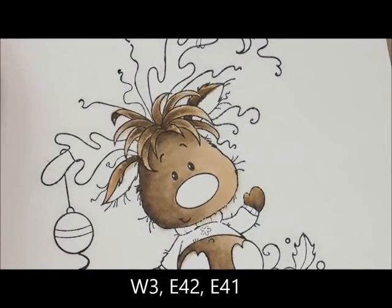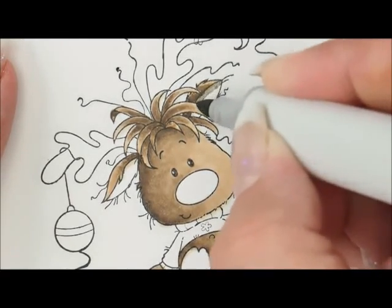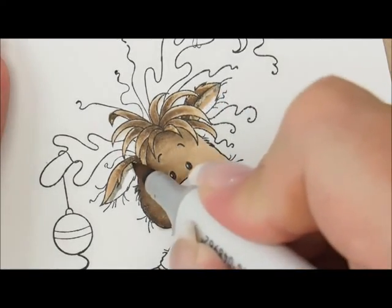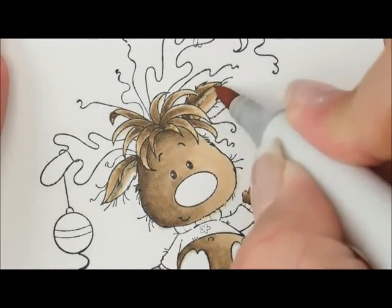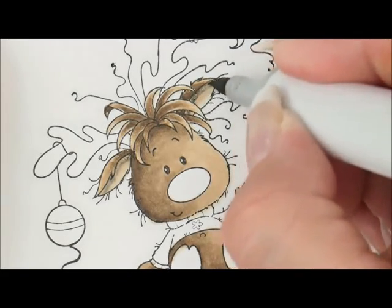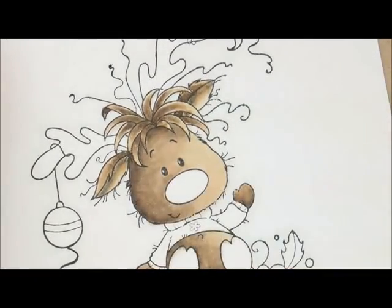For the inside of his ears we're going to use W3, E42, and E41. Start with W3 and do a little bit right along the upper edge of each ear. Then go over that with E42. Then go over both of those with E41. I'll go again with W3, then another coat of E42, then over both of those with E41 again to build up the depth.